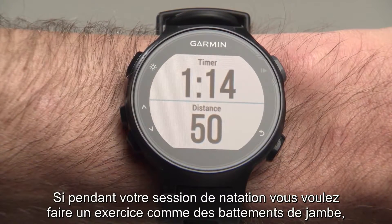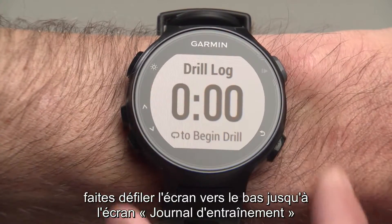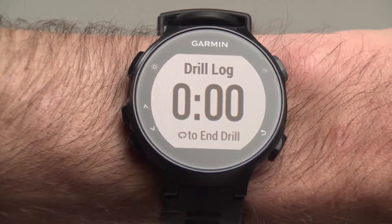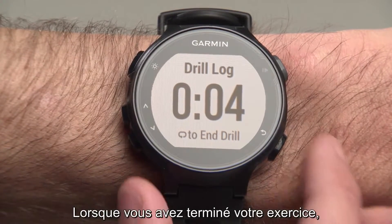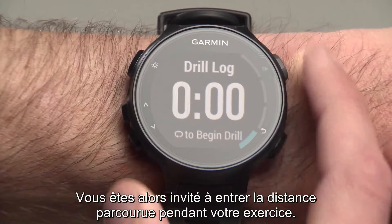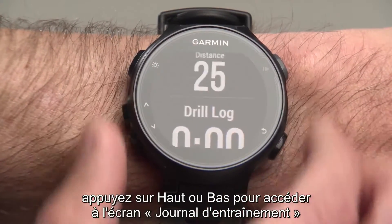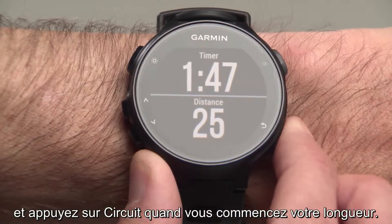If, during your swim, you want to perform a drill, such as a Kick Set, scroll down to the Drill Log screen and press the Lap button to begin. The timer will start. When you're finished with the drill, press the same button to stop the timer. You will be prompted to enter the distance of your drill. To resume regular swimming, press Up or Down to navigate off the Drill Log screen and press the Lap button as you push off.